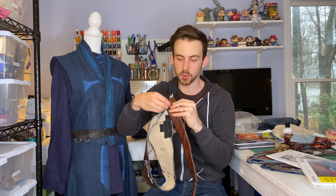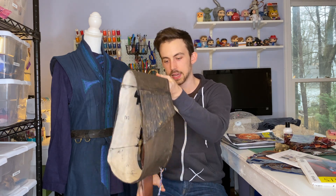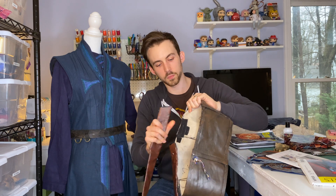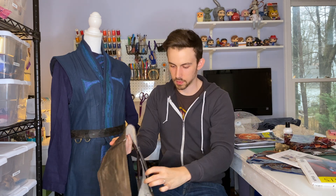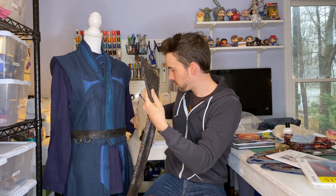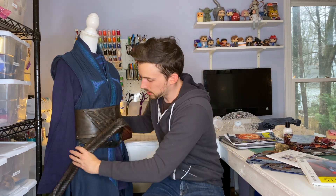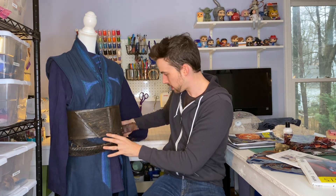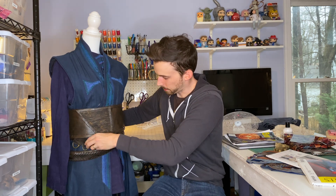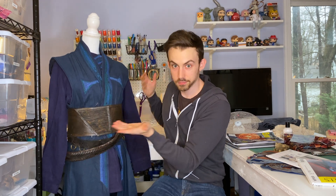Going under and through that belt is another belt — a woven belt we got at Goodwill. We wrapped faux leather vinyl along the back of it, which Haley glued on. We then used screw-on bolts to go through one side, and it attaches with velcro underneath. When you put it on the dress form, this one loops over and around and attaches with velcro underneath.